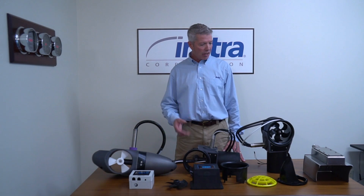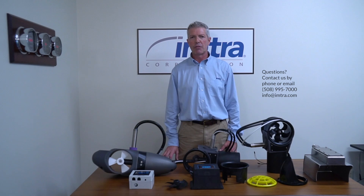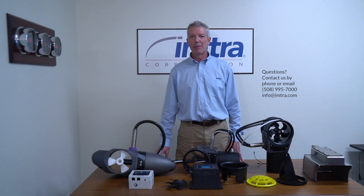That's about it for this exciting new external thruster product from SidePower. If you have any questions, reach out to your IMTR customer service or visit us at www.imtr.com. Thanks and have a great day.